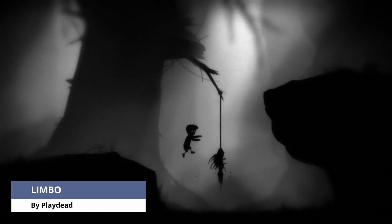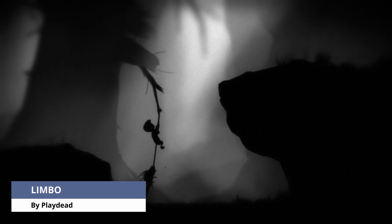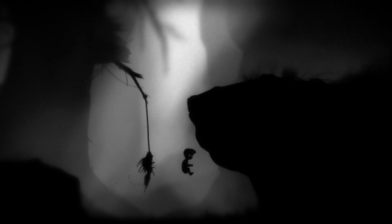Limbo's performance was flawless. I had no issues playing the game. This is a game that you can count on working well.